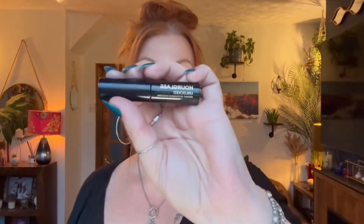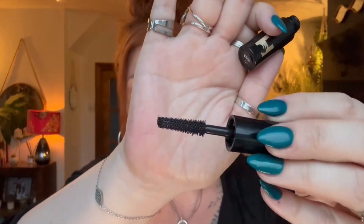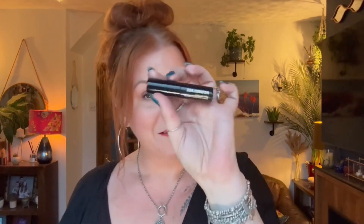There we go — mascara from Hourglass. This is the Unlocked Instant Extension Mascara in black. Oh, do you like my nails? I had them done earlier. I really love the colour — really pretty. I had two nails pop off last week so it's come at a right time! So that is the wand — the wand looks really nice. I've only ever tried one Hourglass mascara and that was in a Sephora Beauty Box subscription box that I chose myself, and I loved it. It's got a bit of a fuller wand compared to this one, but we'll see how it goes.